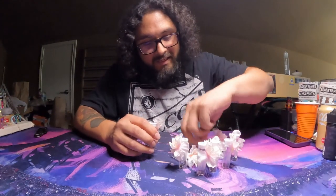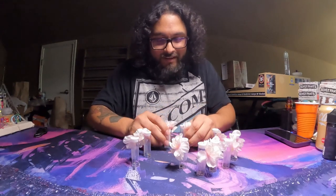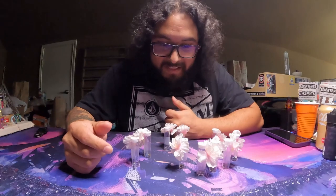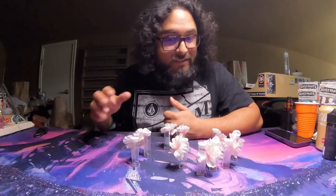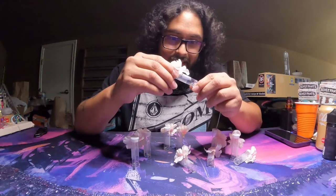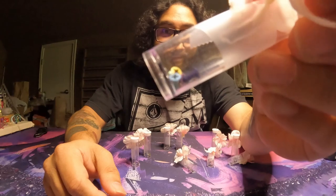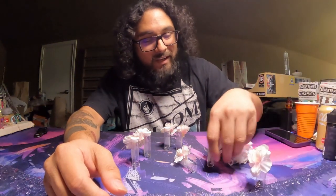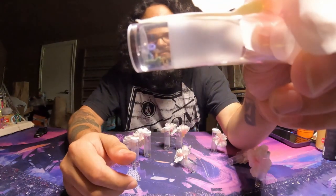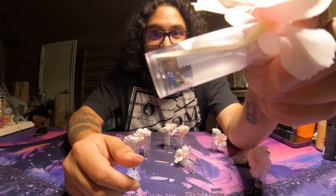So I did ask him if he can send over a bunch of the party packs, which is going to be like a mix — basically like a rainbow of all the different colors that he has. They look really, really good. The colors come out super bright, and these are titanium screws, so they won't be stripping anytime soon.